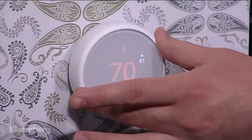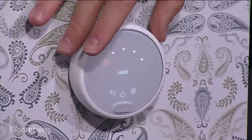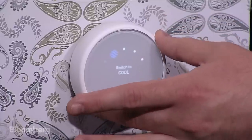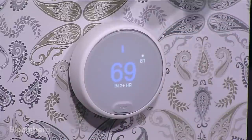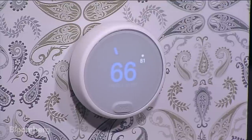Another thing you can do is push in and go to the main menu, where you can choose between different settings. So if you want to move from heat, you can switch to cool — click in again and it'll go to cool. We do the same thing here. We're still at 81 degrees. I want to set it to, let's say, 66 degrees. It's going to hit 66 degrees as the target temperature and then stay that way until 4:30 p.m.